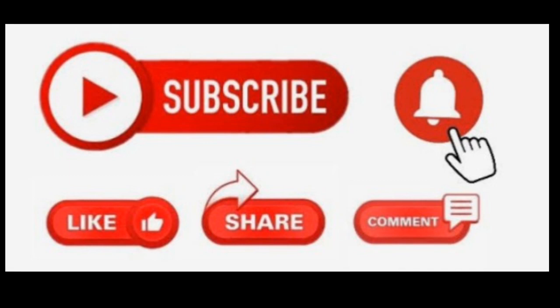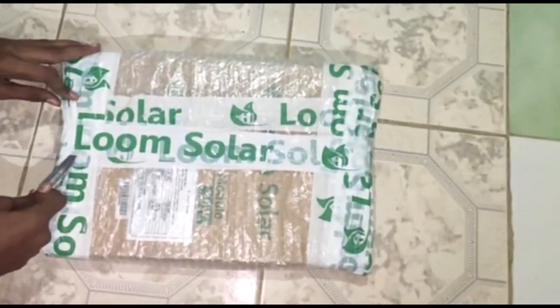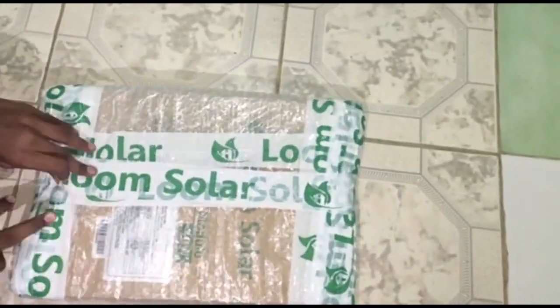If you like this video, please like and share. Okay, let's get to the unboxing. Look at the packaging — there are all covers and the Loom Solar Panel. We are going to take the tape and cut the box. Now let's remove the package.